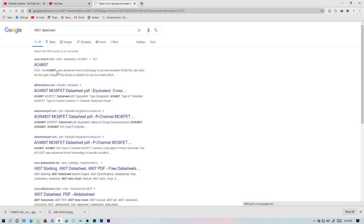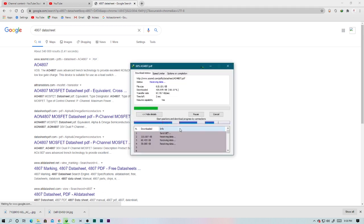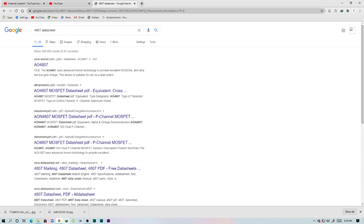Yes, it's Alpha and Omega — this is the first result. Click download, and once downloaded you open it.